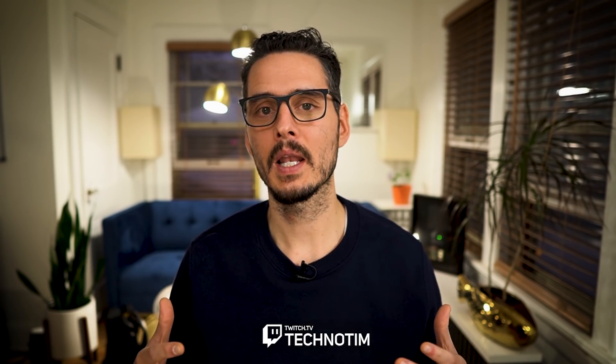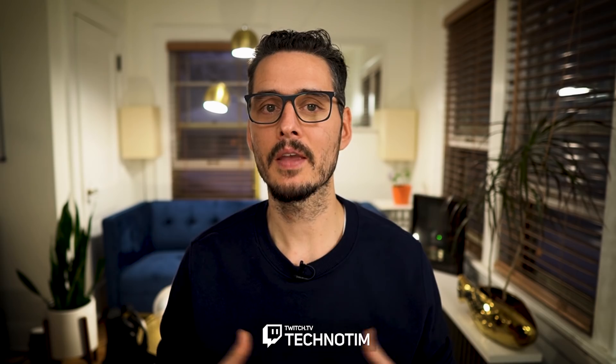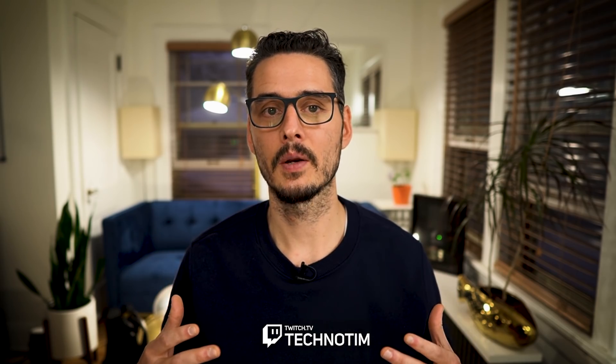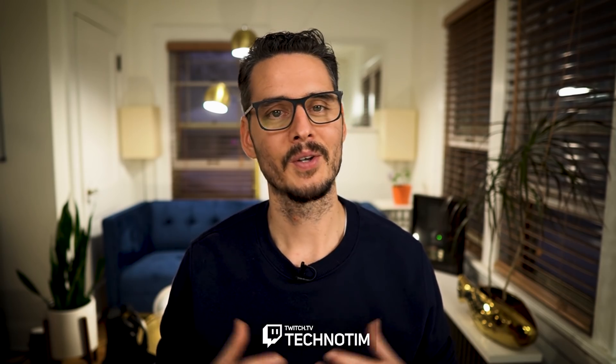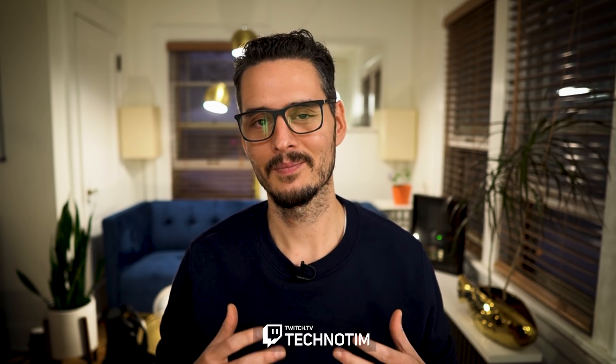I'm super happy with this upgrade. I'd like to know what kind of network upgrades you're going to make — would you have made the same choices, or done something totally different? Let me know in the comments section below, and don't forget to give this video a thumbs up and consider subscribing. If you have more questions you can always join my live stream — I stream every Tuesday, Thursday, and Saturday. Thanks so much for watching, and till next time, stream on my friends.